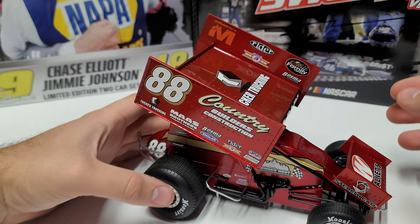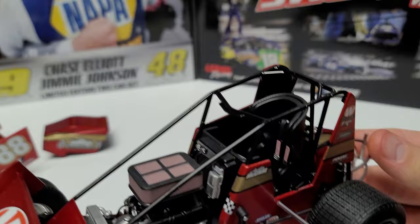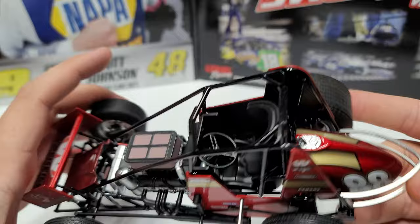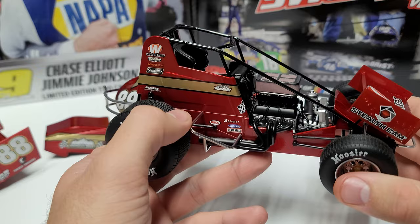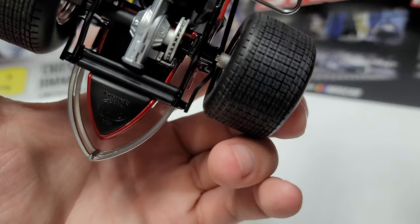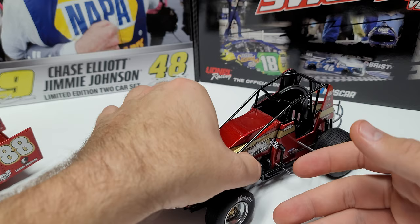Now for those of you who don't know how this works — I have pulled these off before, but we'll show it again. We'll pop that top wing off and actually pop the engine cover off as well, just to show you guys the detail. We've got our Simpson seat belts in there, the carbon fiber seat cover, pedals and steering wheel down in there as well. There's our engine for the V8, and then you can see we've got the radiator up front and the air filter up top. Pretty good detail. The serial number on the bottom is 210.